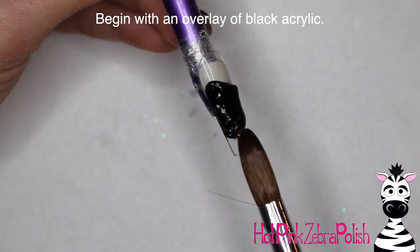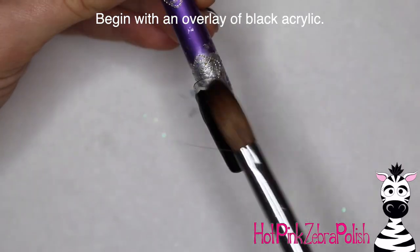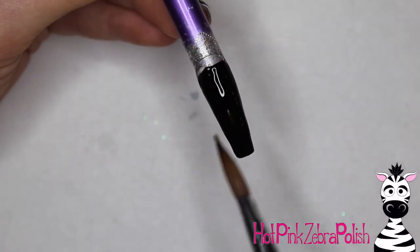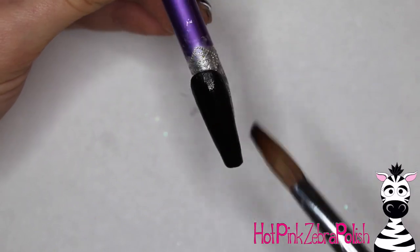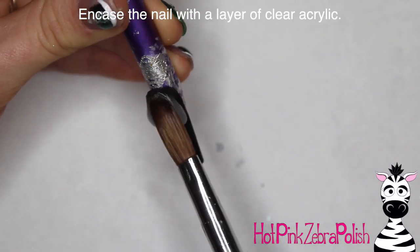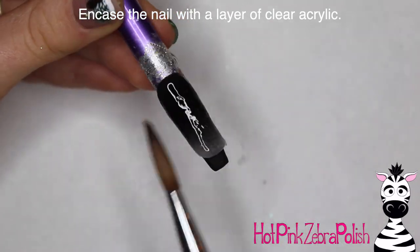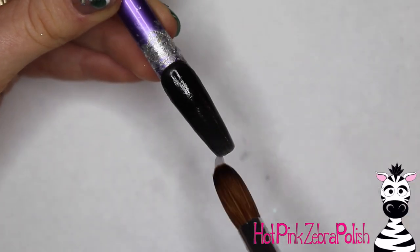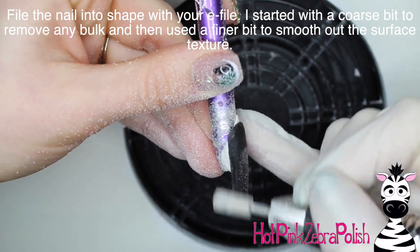I'm going to begin with an overlay of black acrylic. I want the background to be super dark so there is a high contrast between that dark background and the neon quality of the alarm clock. An alarm clock really should be neon because when your alarm goes off in the morning, it kind of has that neon abrasiveness — that same slap-you-in-the-face effect. Then I'm going to encase the nail with a layer of clear acrylic to make sure it's nice and strong, and file the nail into shape with my e-file.